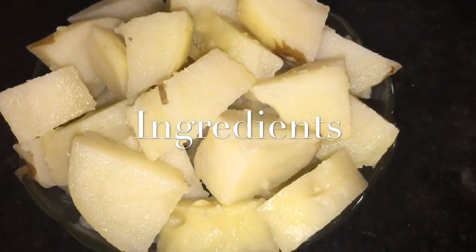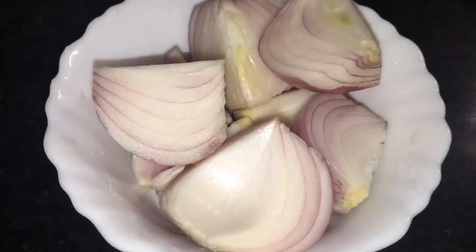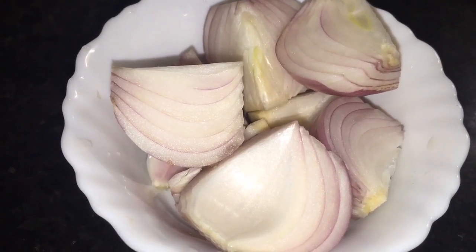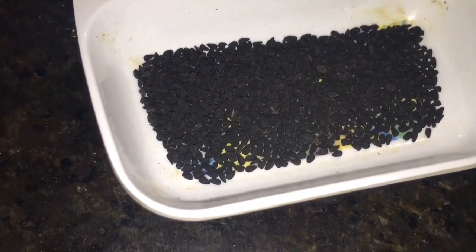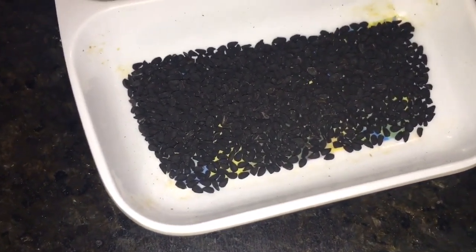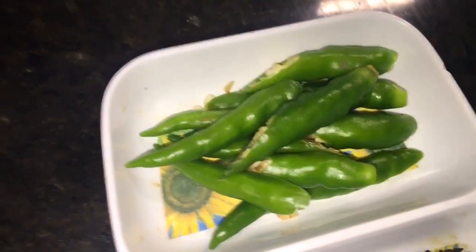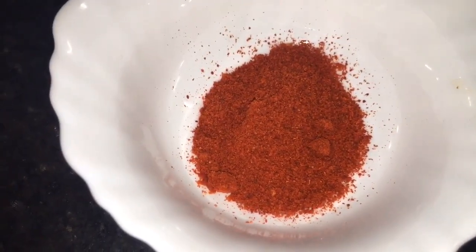We need boiled potatoes, or ublegwe aloo — take around three medium size potatoes. This is chopped onion, or payas — take around two medium size onion. This is kalonji, that means nigella seeds, also called kalo jeera. This is green chilli, or hare mirchi. This is haldi powder, or turmeric powder. This is Kashmiri red chilli powder.